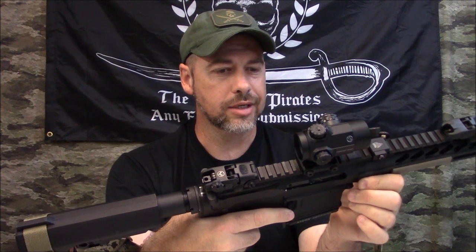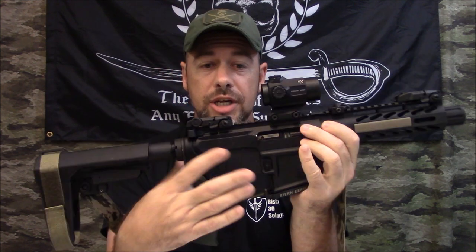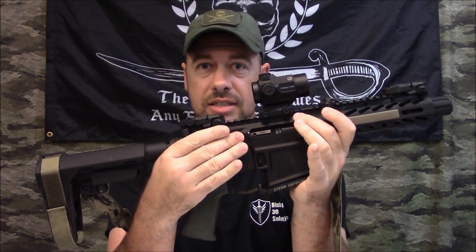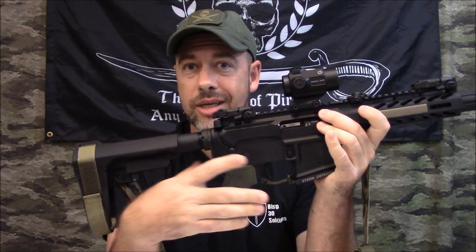This gives him the ability to put on a 5.56 upper and run 5.56 — a dual purpose gun, easy. That to me is one of the key things I wanted to point out for those of you in a similar situation who can't necessarily afford two guns but would like the ability to run either nine millimeter or 5.56. If you've already got Glock mags, do it — this will let you have two guns in one.